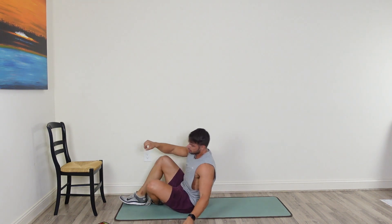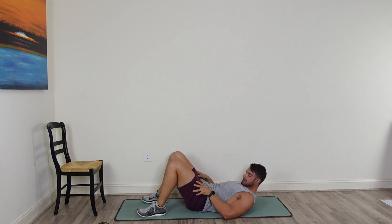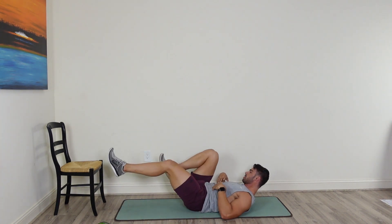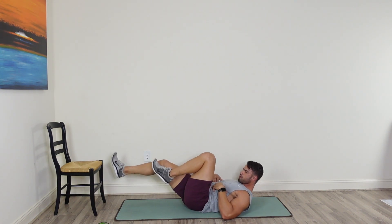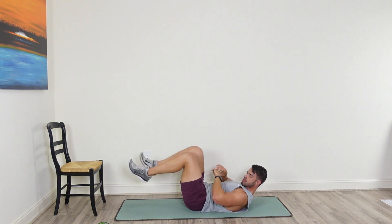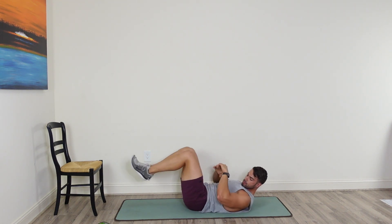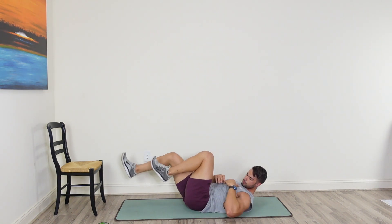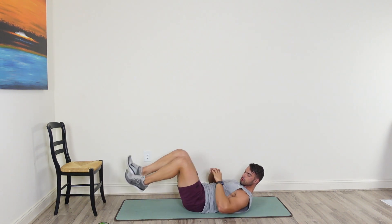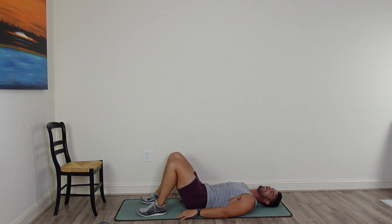Flip on over — let's go right into some bicycle crunches to finish. Just alternate it out, bicycle crunches, and we are done for today. Last set, best set. Make sure you move through this, push yourself, don't quit. It's 40 seconds and then you're done. You got 20 seconds — keep going, don't stop, don't quit.